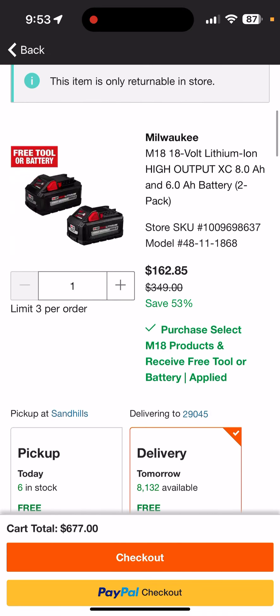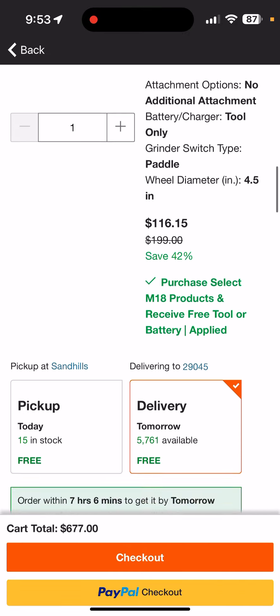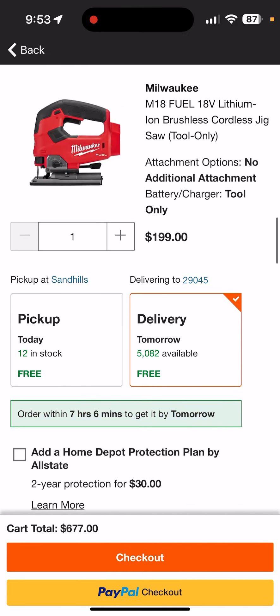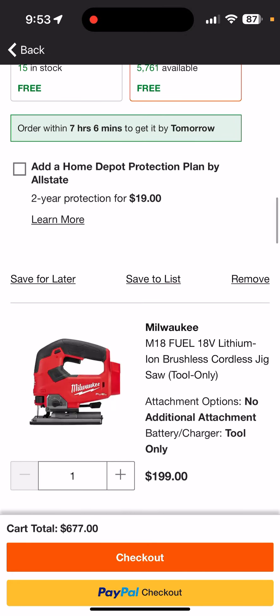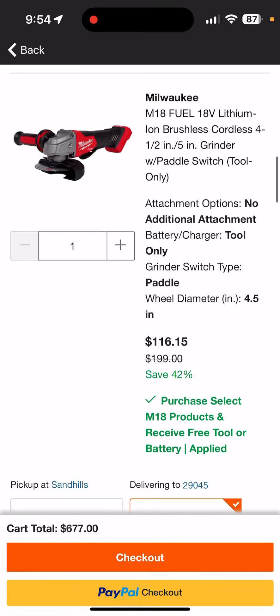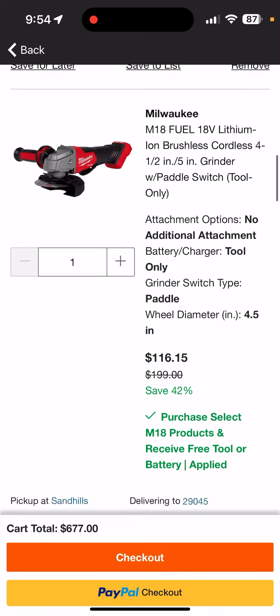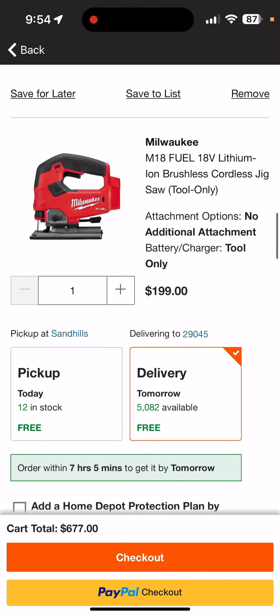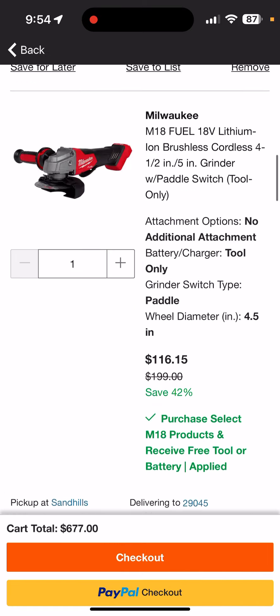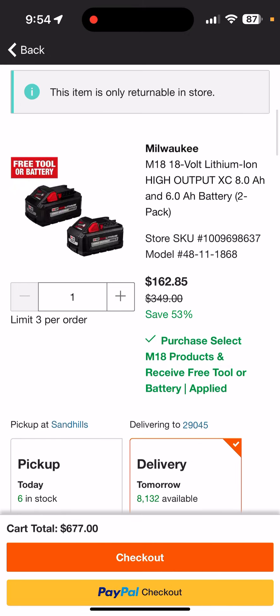So again, $162.85 — a real baller of a price. If I delete the other items from the cart, this will reflect just the tool price — the jig will go down to $99.50. I'll do that in a second to show you.